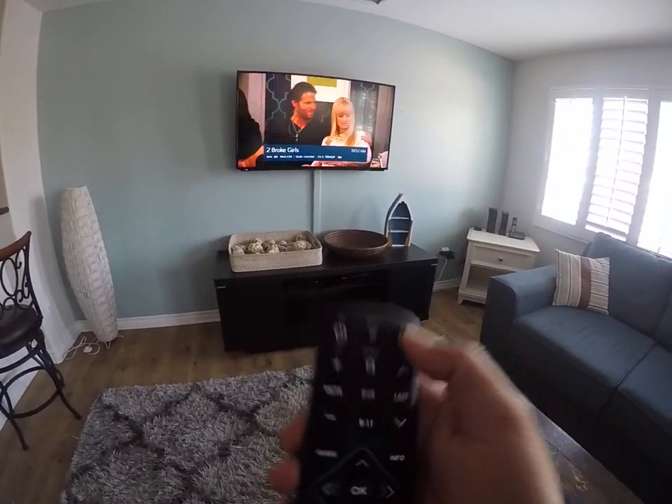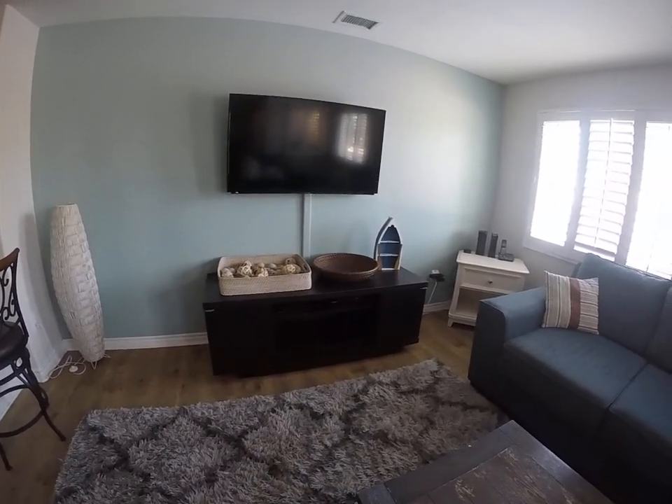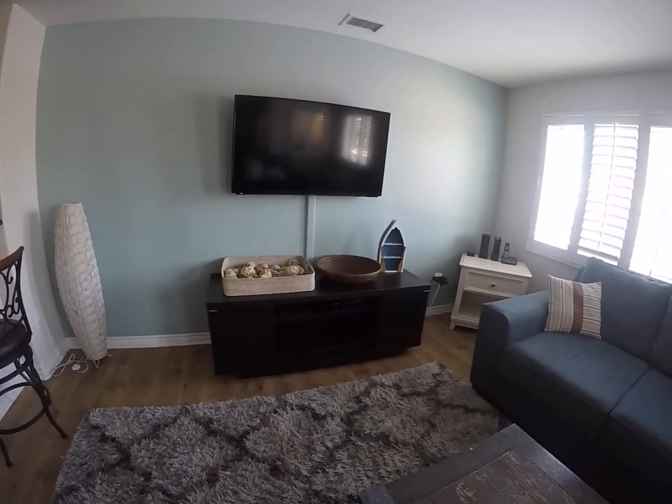To power everything off, just press the all button and that will turn off the TV and the cable at the same time.